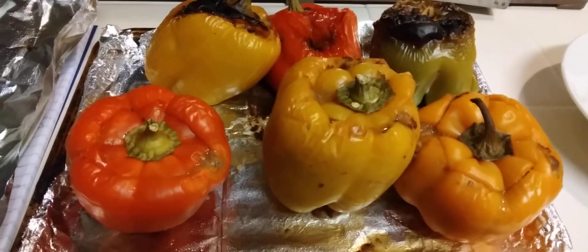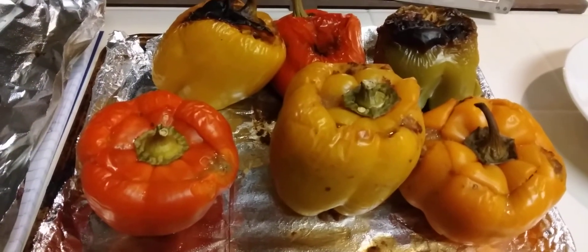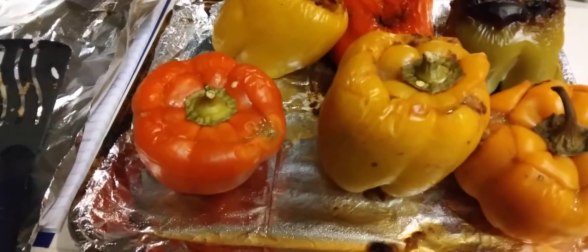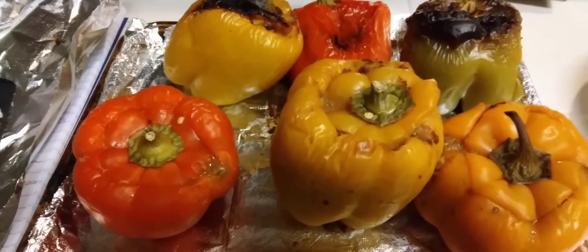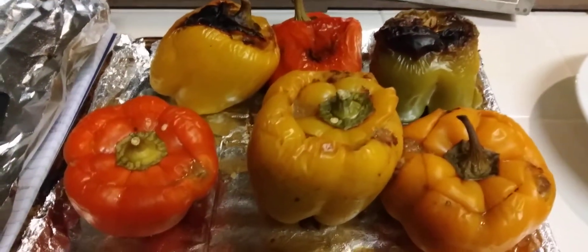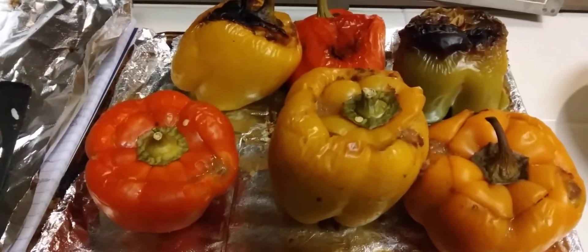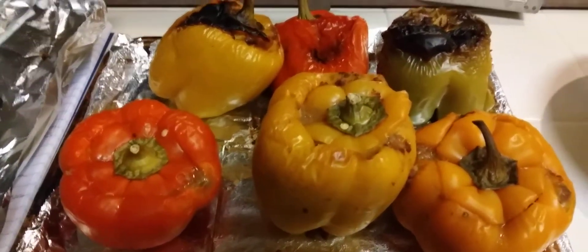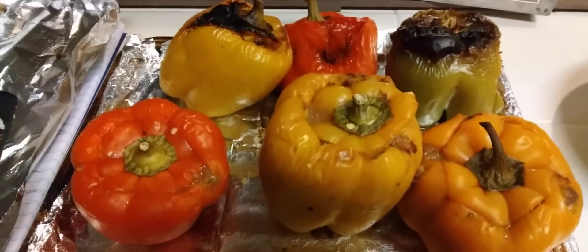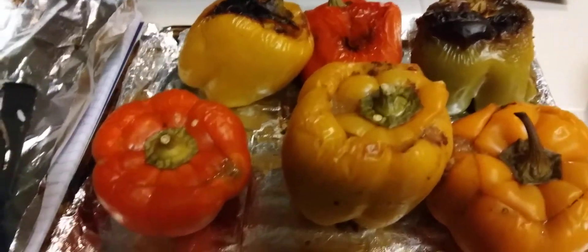I did a bunch of spices, and oh yeah, black beans and some pinto beans that I had. Then I put in some cayenne pepper — just a smidge — taco seasoning, and a little bit of salt, because the oatmeal and the TVP were not seasoned, so you have to season them.